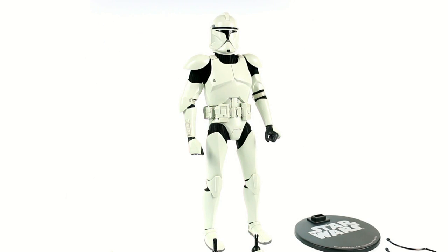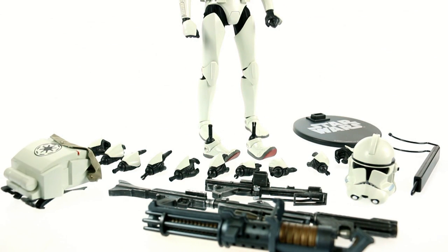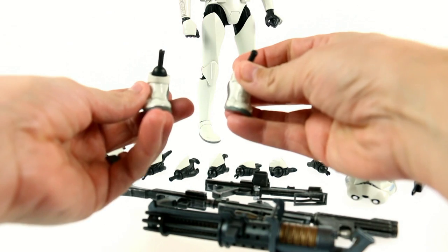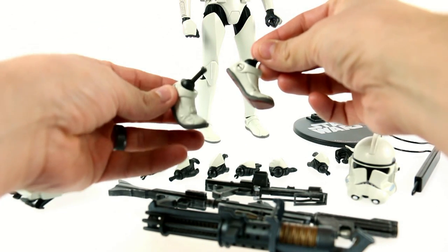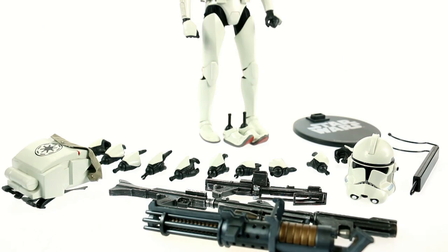Alright guys, here we have Shiny opened up and out of his packaging. Starting off first, like I always do, we're going to take a look at his accessories — and as you can see, there's a lot here. In addition to his regular feet that you can see on his body, he does come with two additional feet that give him a more walking pose. It's simple but it allows for even more poses.